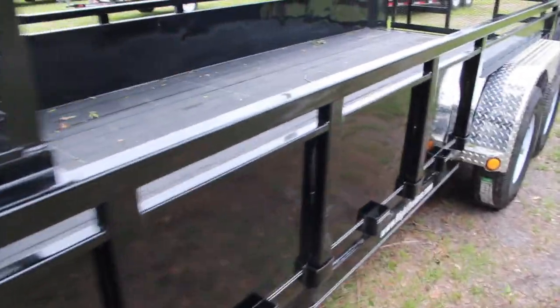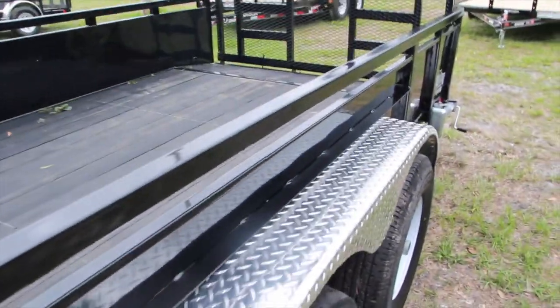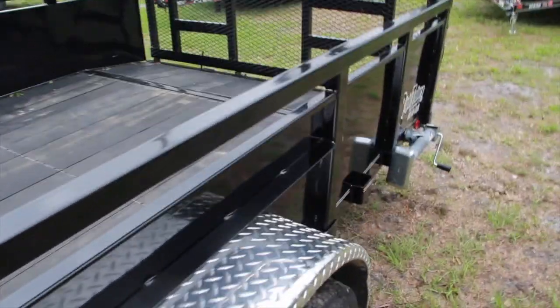This is a tubular top rail, so if you want to bolt on any type of rack — say a trimmer rack, blower rack, any kind of rack — you can do it. Wright Trailers can do it.